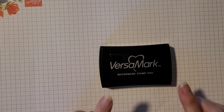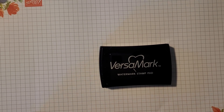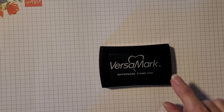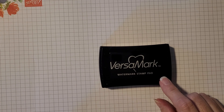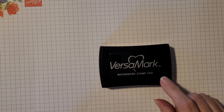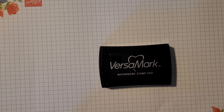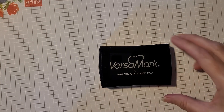Next is Versamark, and this is something some of you may not be familiar with. Versamark is for tone-on-tone stamping as well as for embossing. If you're embossing an image, you will stamp it in Versamark and then add whatever embossing powder you want to the image, and then set it with your heat gun. There are numerous projects you can see online using Versamark and embossing powder — for further details, look online.